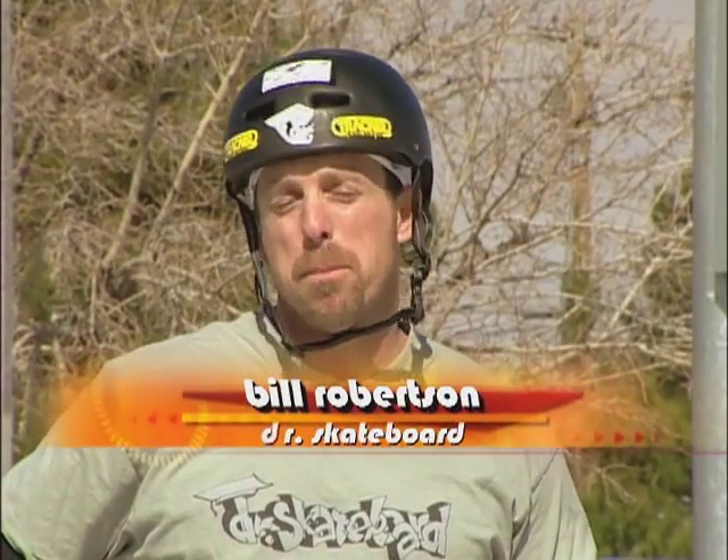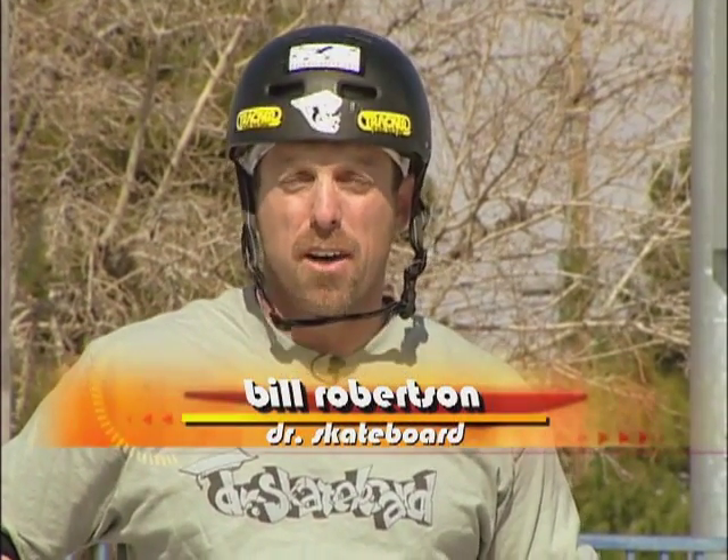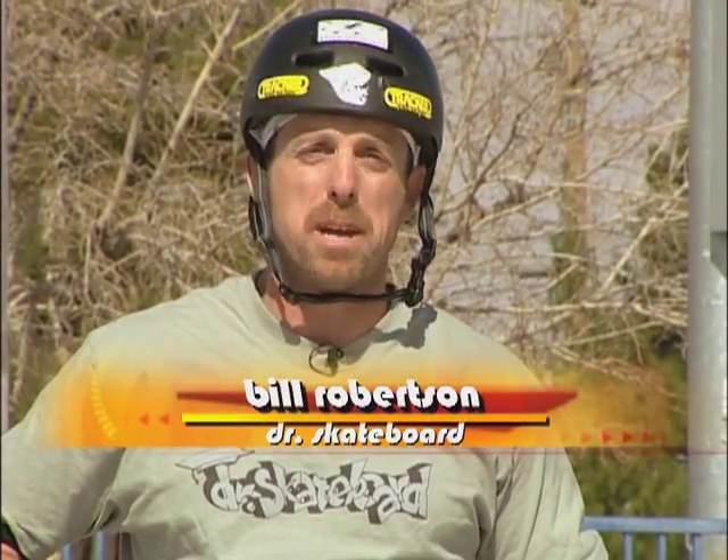Hi, my name is Bill Robertson, and you might know me better as Dr. Skateboard. Welcome to Dr. Skateboard's Action Science, a video series that explores the physical science concepts found in skateboarding and BMX.